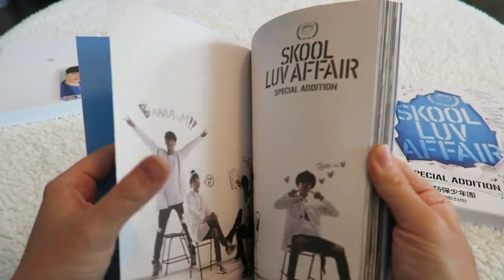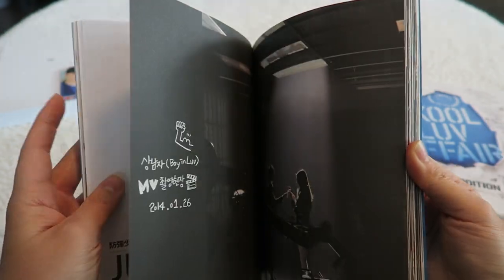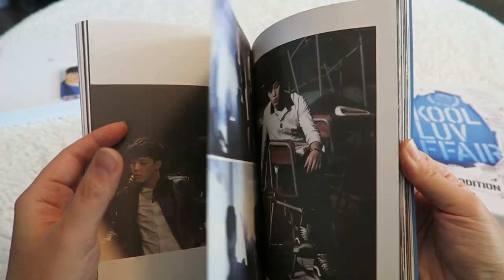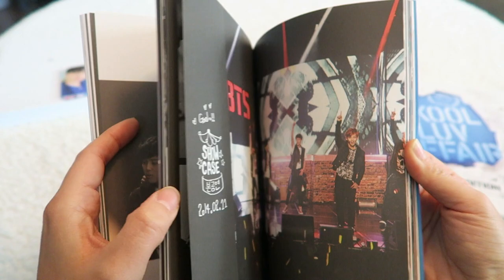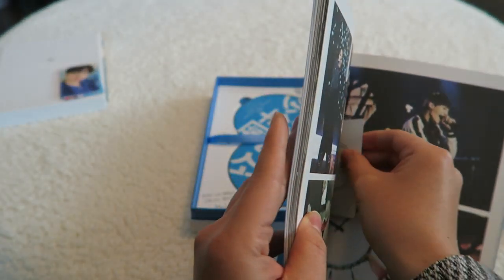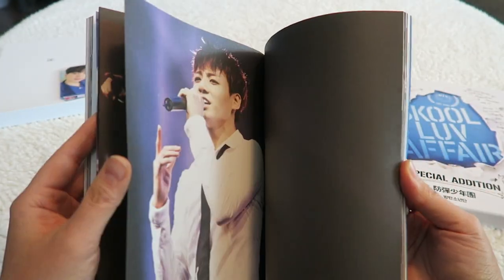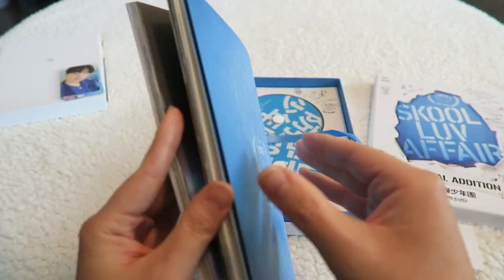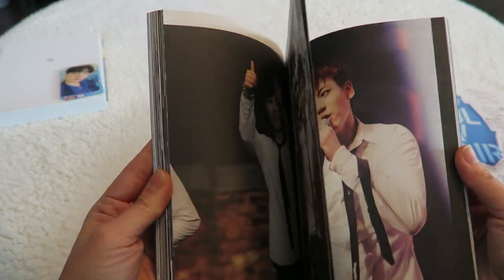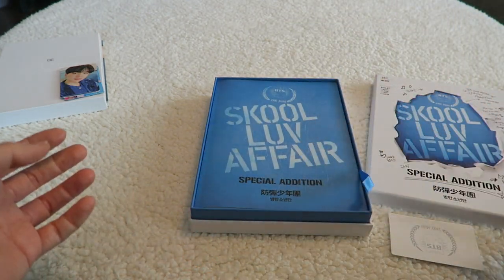I don't know where the photo card is in here. Just a quick flip through. There's such babies in this one — oh gosh, there it is. Who are you? I'm going to put you here for now. Very quick flip. Like I said, this video is not to do a full review of the photo book, just to see who I got.